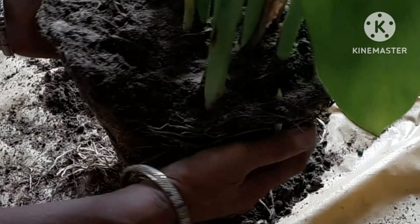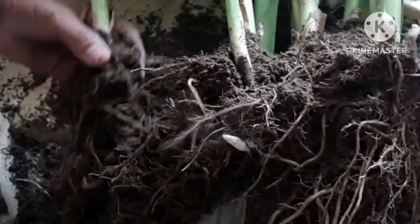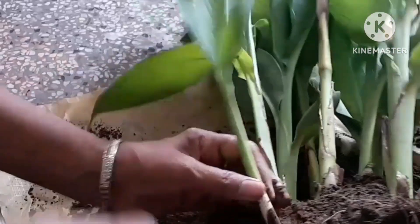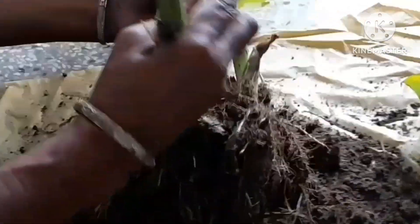Loosen the roots. Loosen the plant roots gently with your hands. You can prune off any thread-like roots that are extra long, just make sure to leave the thicker roots at the base of the foliage. If your plant is root-bound, the roots are growing in very tight circles around the base of the plant — unbind the roots as best you can and give them a trim.